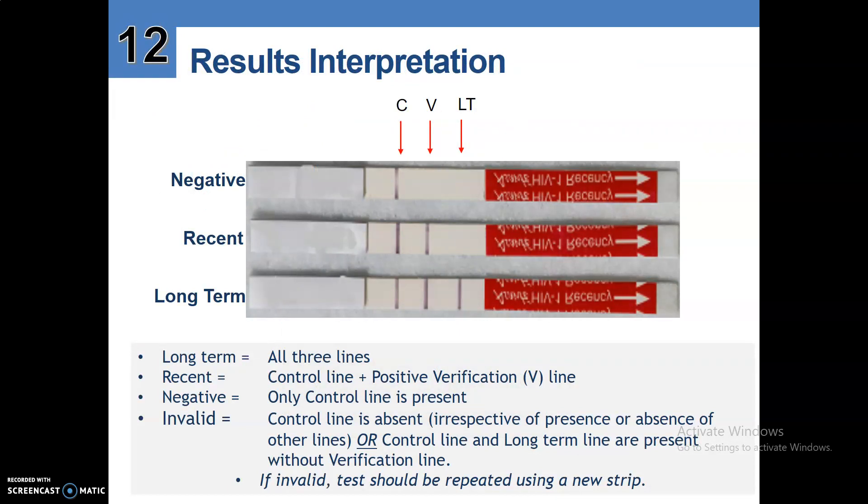Results interpretation — there are three options you can get: the negative result, the recent result, and the long-term result. For the negative result, you have the control line only. For the recent result, you have the control line and verification line. For the long-term result, you have the control line, verification line, and long-term line — so all three lines are present. For recent, control line plus positive verification line is present. For negative, only the control line is present.